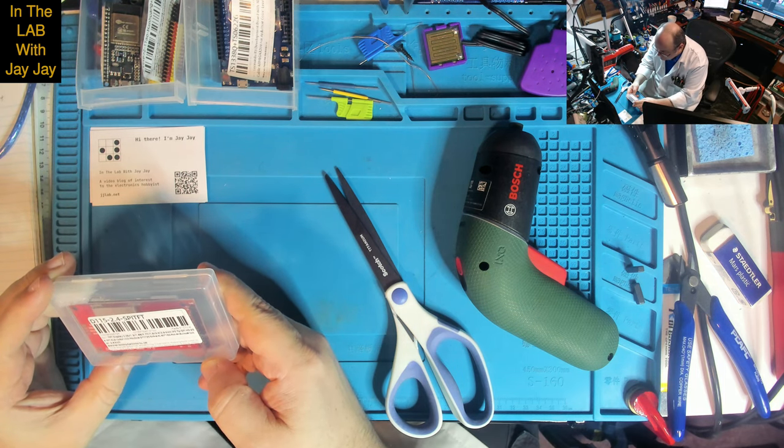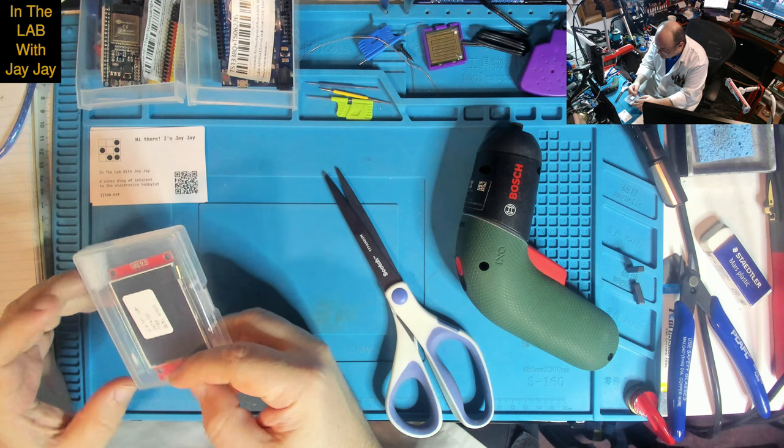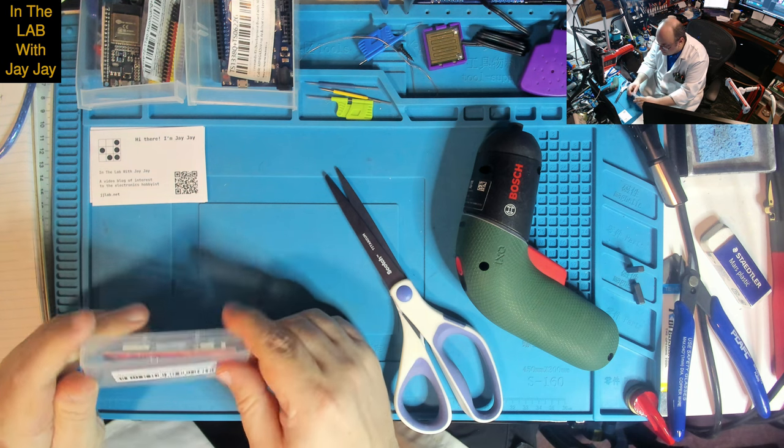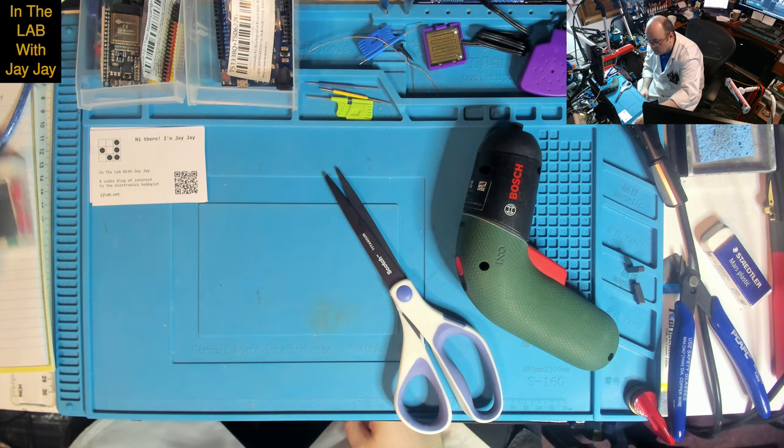What's this? This is a TFT display. Excellent — not sure where we'll keep it yet.